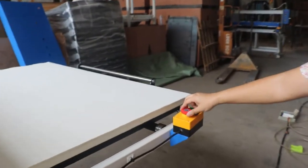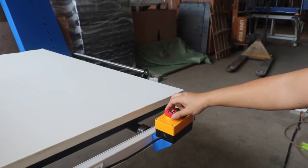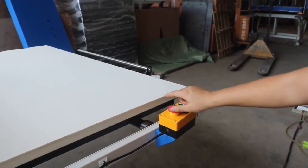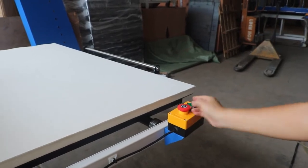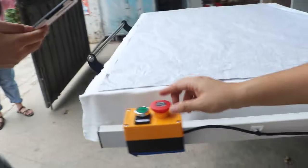And this is the emergency stop. If we press it, we stop the machine. Make sure it's not locked — it's locked here, and not locked here. Make sure it's open. And this one also.